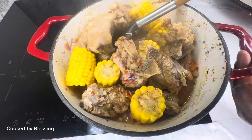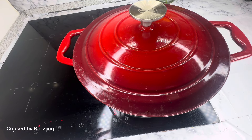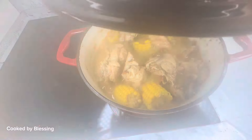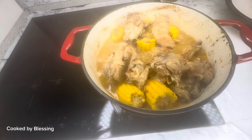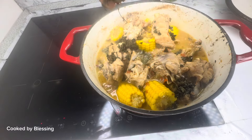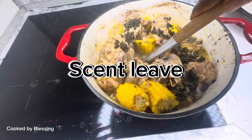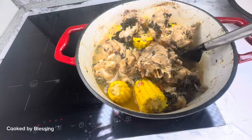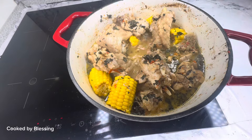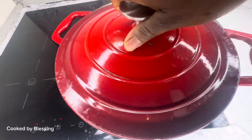After about five to ten minutes I opened and stirred again, then covered it once more for the pepper soup to cook. Then I opened again and at this point I added my scent leaf and gave it a good stir.